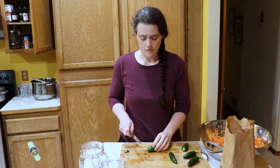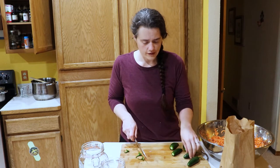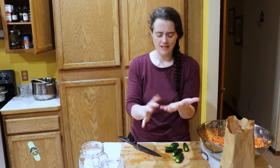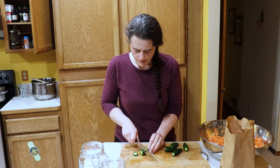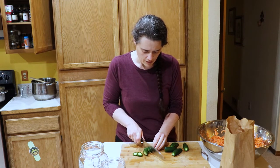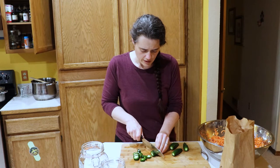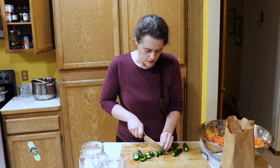If you have gloves, wear gloves. I don't, so I pay for it later. Depending on how hot they are, it makes my hands burn — the palms of my hands for like the next day every once in a while will just burn. So I'm just going to cut these into little rounds. The recipe says to deseed them, but I'm not going to — I like the extra heat it gives. So the seeds stay.